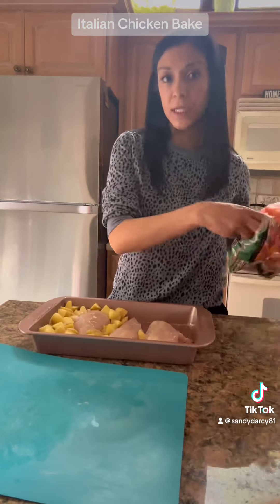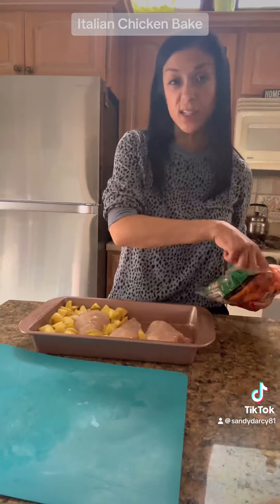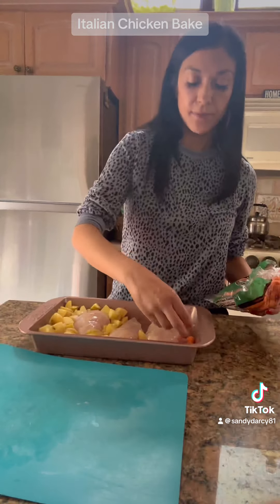Now I'm going to add in my baby carrots to this side. I went a little crazy on the potatoes so I'm probably not going to be able to fit as many carrots in — we'll see what we can do.